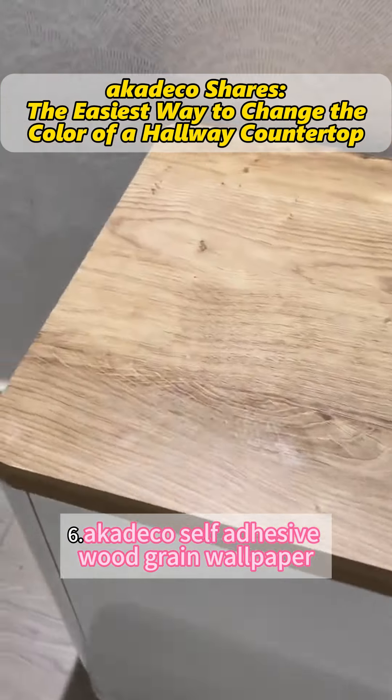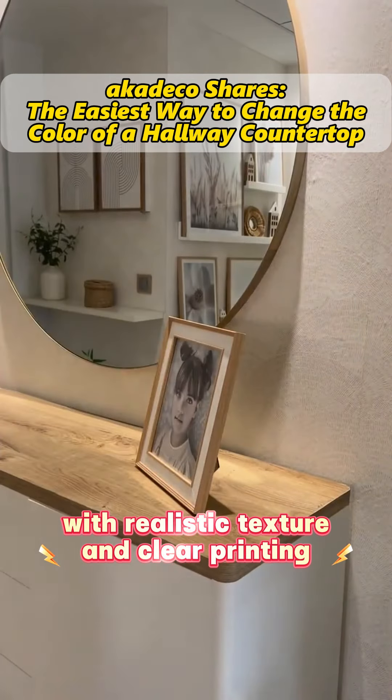Sixth, the Cateco self-adhesive wood grain wallpaper features realistic texture and clear printing.